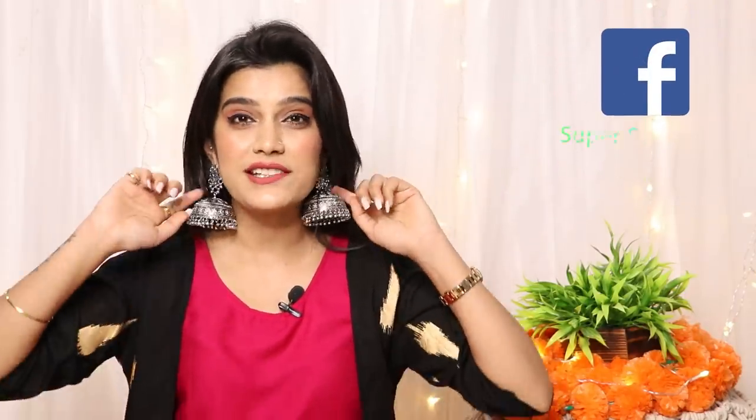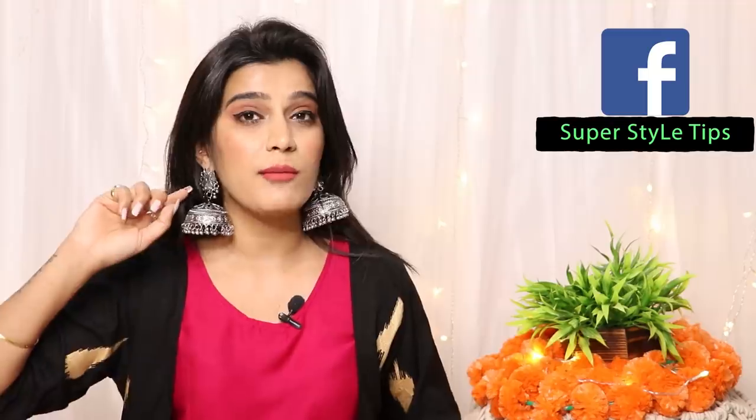Welcome to my channel. Before we get into the video, I know a lot of questions are coming about where I got these earrings. This is a very beautiful suit, so the details of the suit are going to be in my next video. And if I talk about these earrings, I've just put up a story talking about where I got these from.